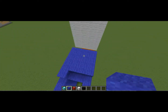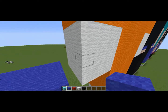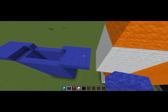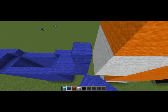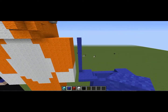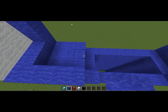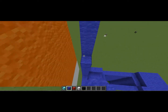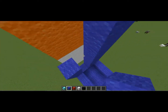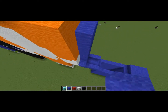The torso is all blue as well. We're going to go eleven up from the arms: one two three four five six seven eight nine ten eleven. Once you've done that, you're going to surround all this in blue and build up eleven blocks on every side of the arm, then do the same thing to the other one.